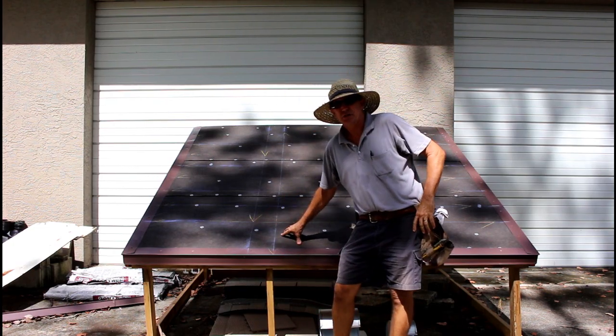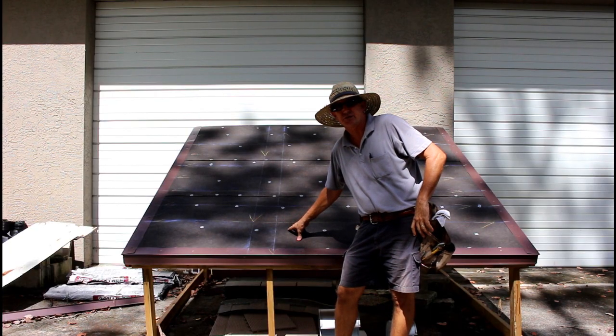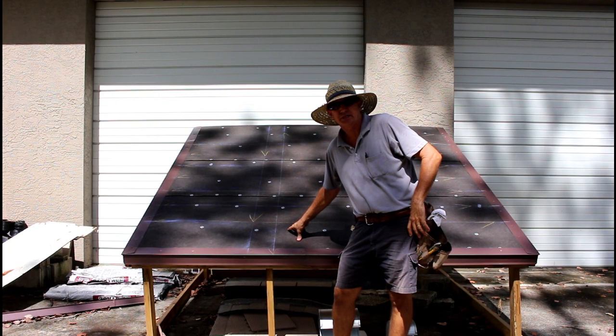I'm back. I left you off with drip edge and now what we're going to do is get these shingles started for you. So a couple of things first before we really get into it.